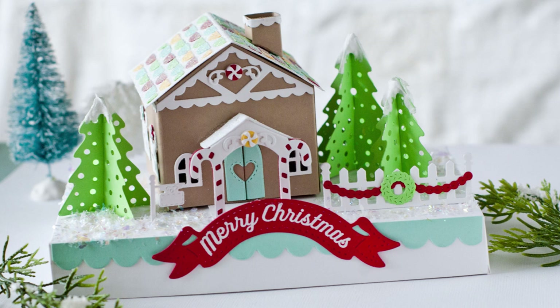That wraps up this quick little tutorial for assembling the Tiny Town gingerbread house. I hope you have fun with it, and thanks for joining me — this has been Betsy Veldman for Paper Tray Ink.